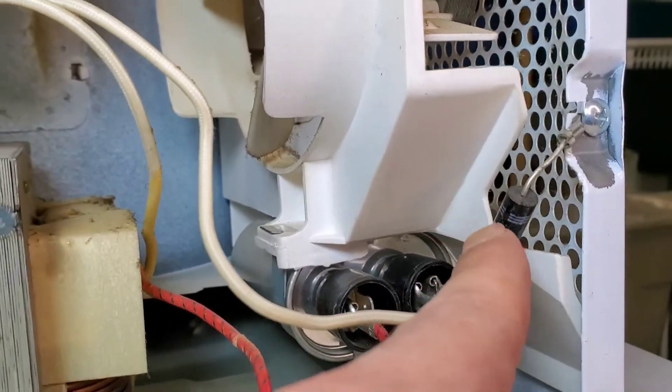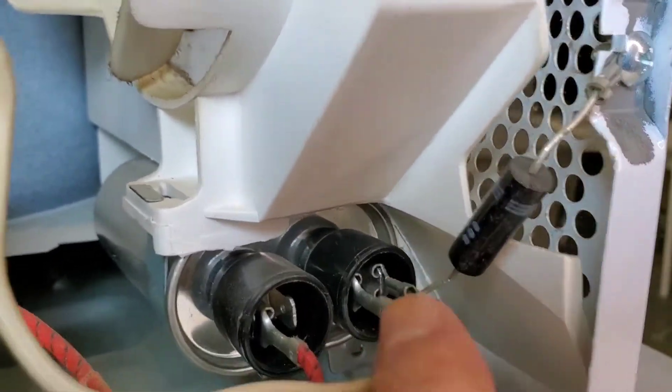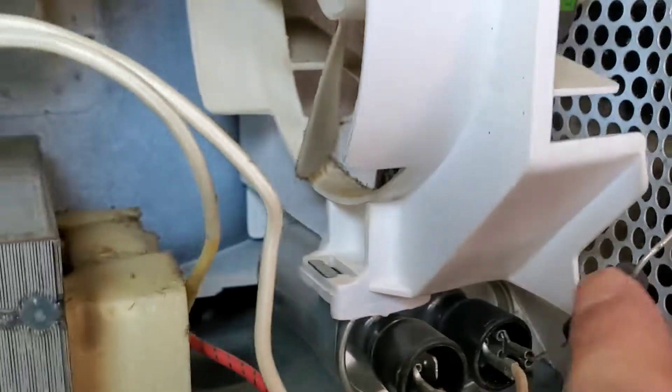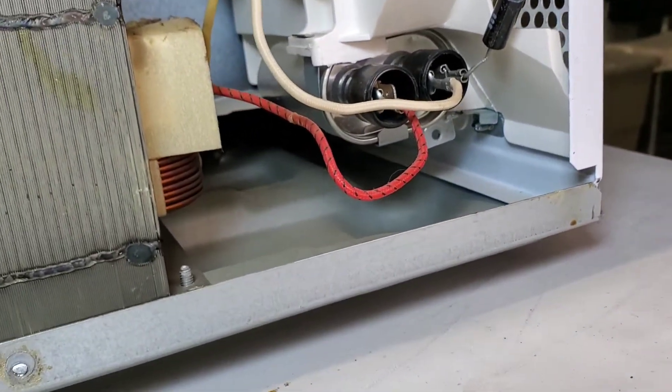Now we're going to test this diode — this is the main high voltage diode here. We'll see how it performs.